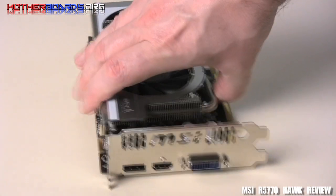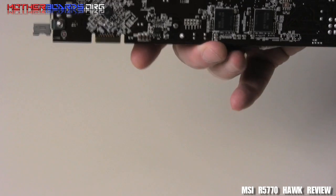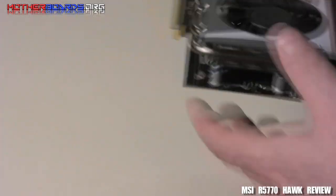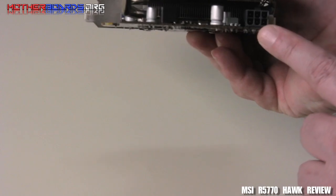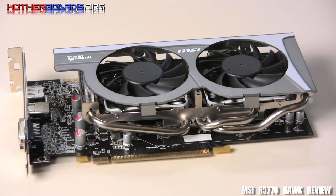As we spin the card, we can see the rear I/O. On this rear I/O, we get one HDMI, one DisplayPort, and one DVI. This card will insert into any PCI 2.0 device. In the back, it has a single six-pin power connector. This is pretty much all the basic hardware design features of this card that you can see.